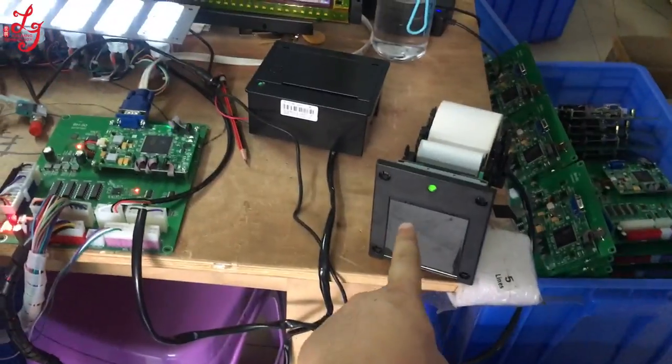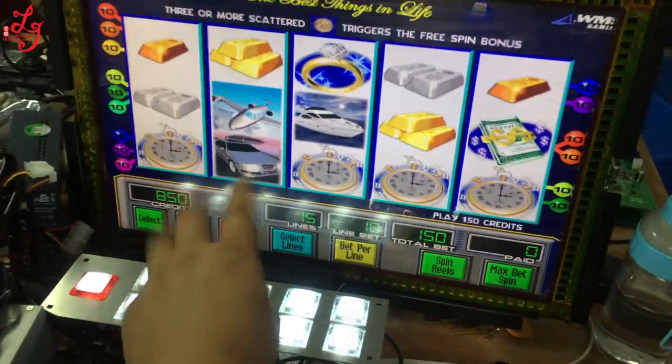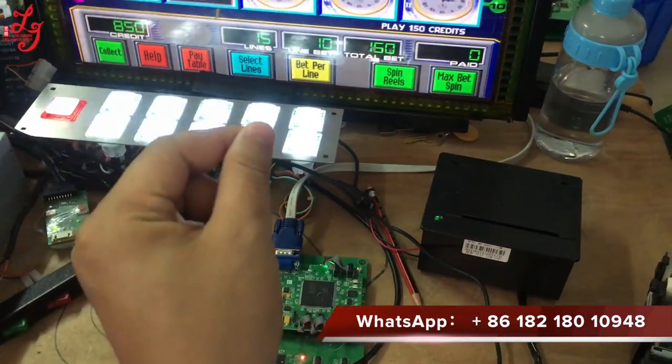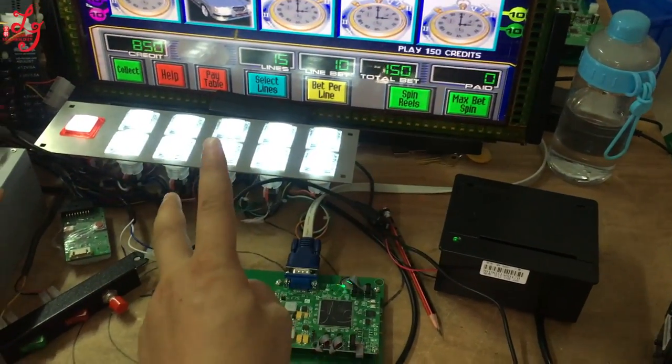This is a POS working. You connect the game boards — there is 850 credits. And if you want to print it out, it will show you 8 dollars, and the 50 credits will be gone.